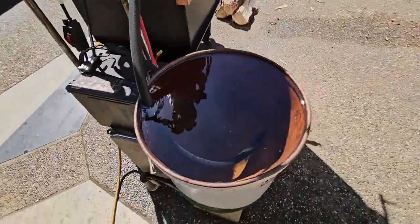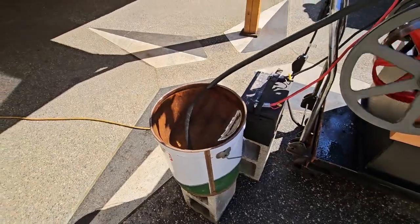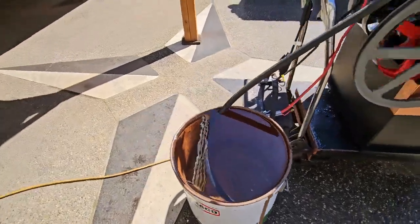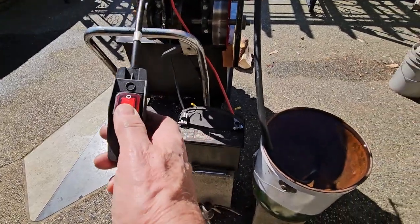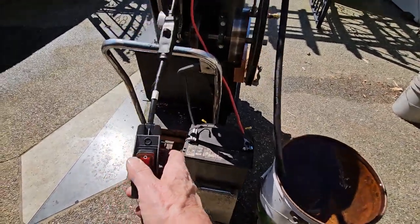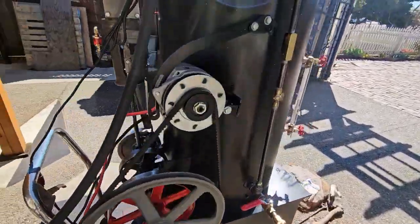I've got my pump, my boiler, the pump. I've got an AC switch here. Now everything's pumping, it's going into the boiler. I don't want to overfeed it though.